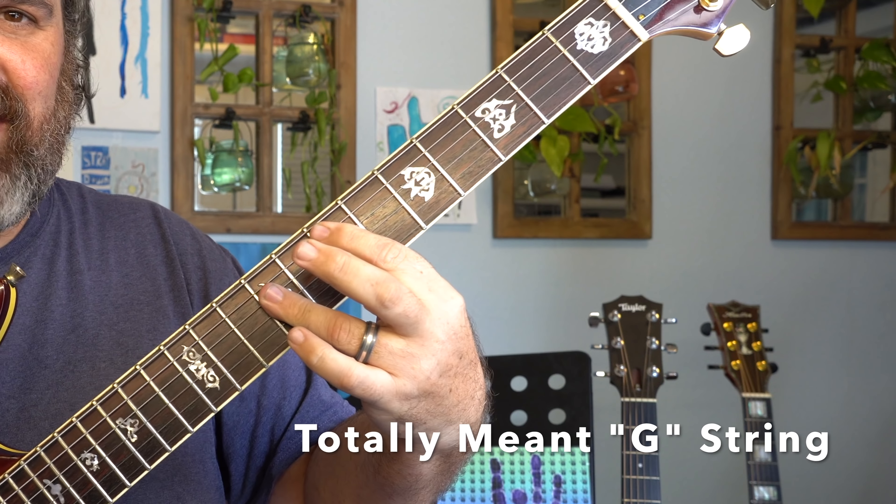The position I'm going to use is starting at the 12th fret: 12, 14 — 11, 12, 14 — 11, 13, 14 — 11, 13, 14 — 12, 14 — 11, 12. Note-wise that gives us E, F sharp, G sharp, A, B, C sharp, D sharp, E, F sharp, G sharp, A, B, C sharp, D sharp, E. That's your E major scale in this position.